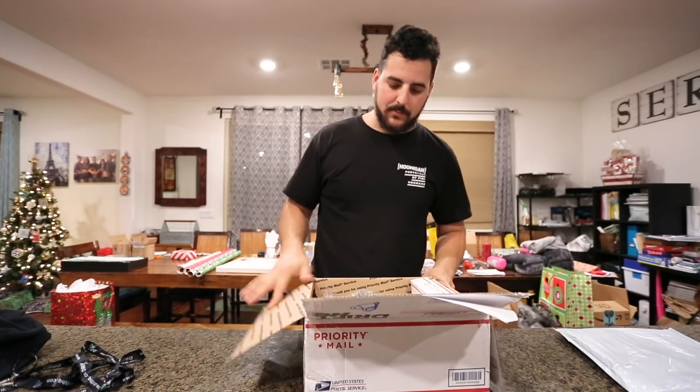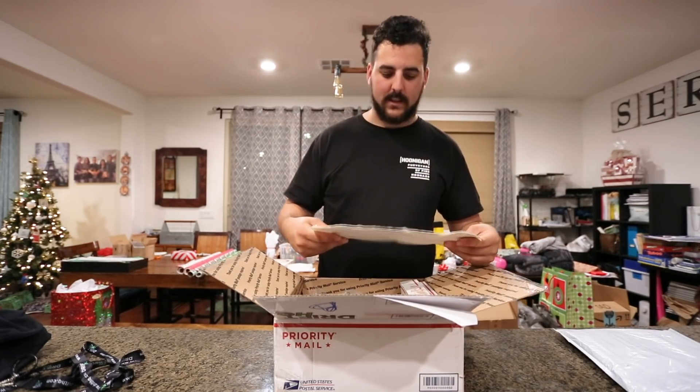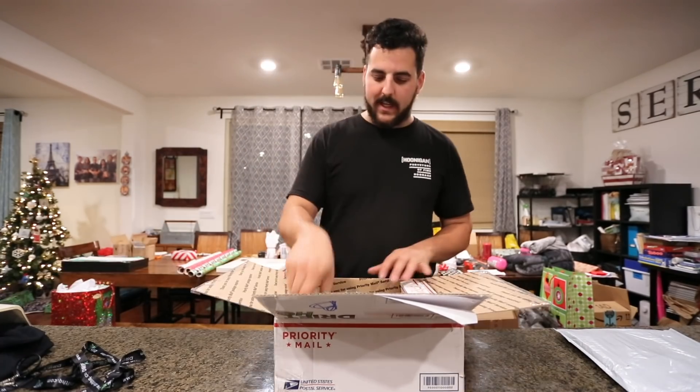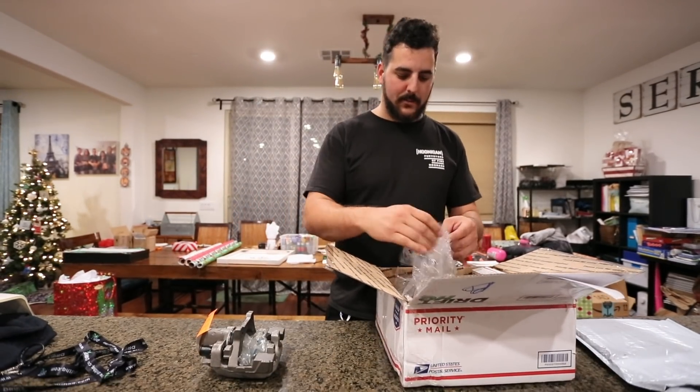Big shout out to these guys. They hooked me up with some parts — got me pretty much everything I need to do this, besides some brake pads, which is totally fine. Drift HQ stickers. They got us quite a bit of stuff, including some extra brake calipers.